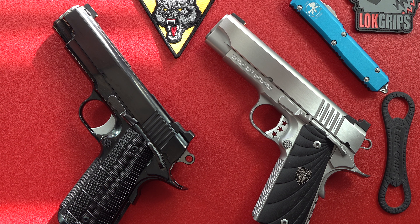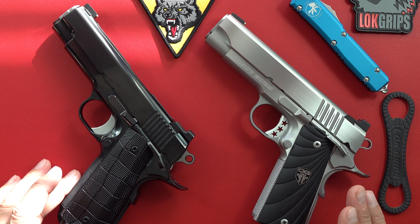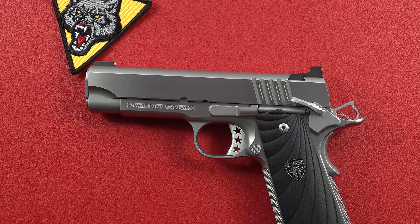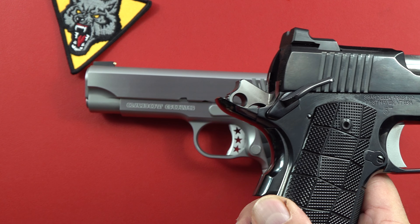Hi guys, welcome back to the channel. Brett and I, Millimeter USA Senior here today, and today it's custom day. We're going to talk about two custom 1911s right here. They are beautiful Commanders. This is a Cabot Guns National Standard starting at $5,295, and this is the Spardella Full Stroke Commander, both of them 4.25 inch barrel.